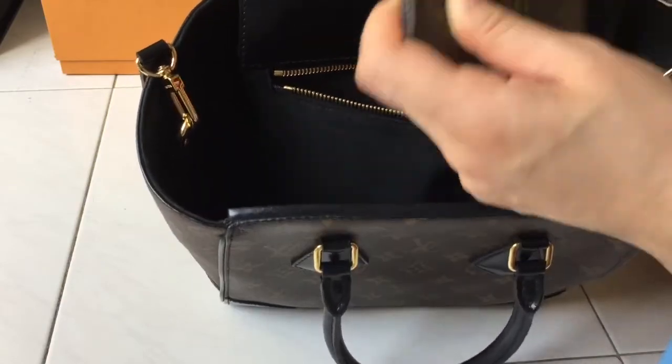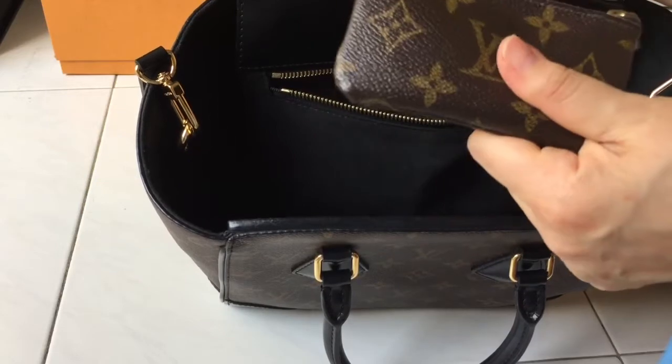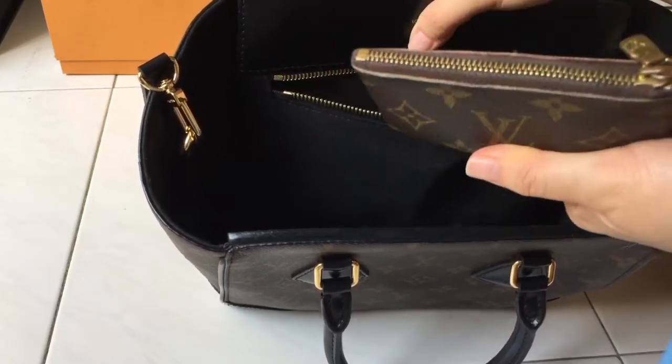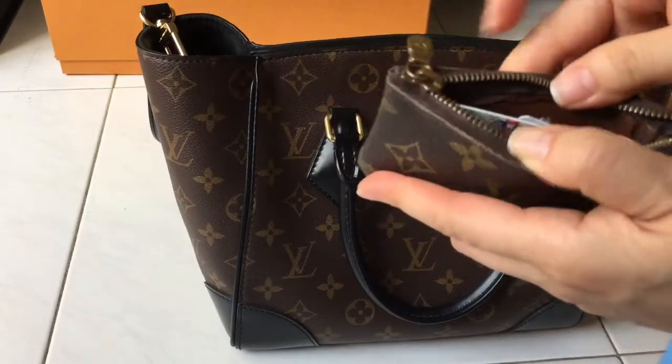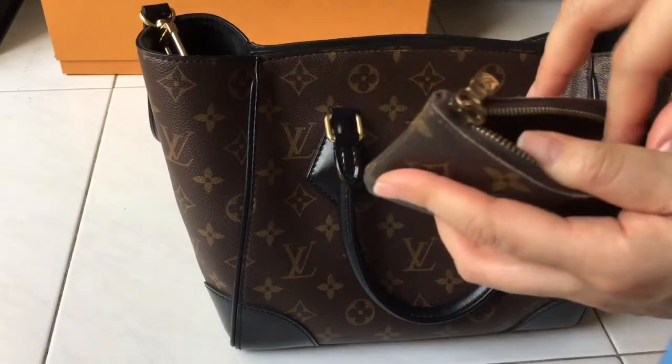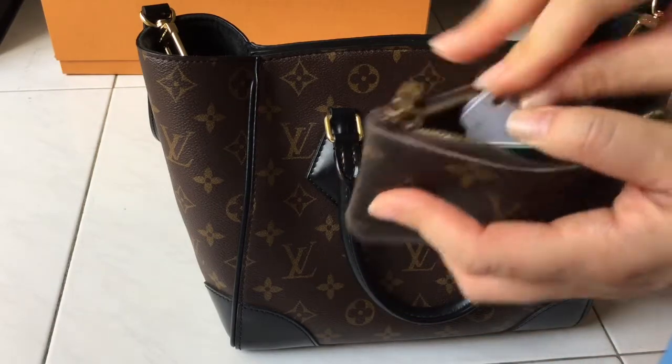In the zip pocket I also keep a lipstick palette, a lip serum palette from Suwasu that I intend to give to a friend, and my LV small pouch — I think it's called the Éclair — where I keep my train card and other knickknacks.